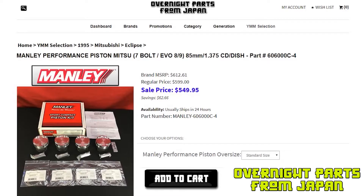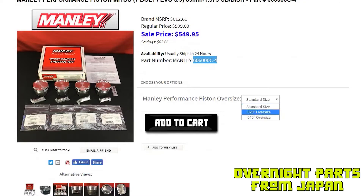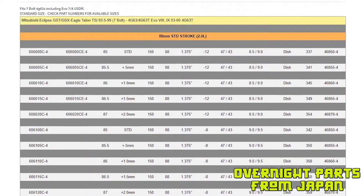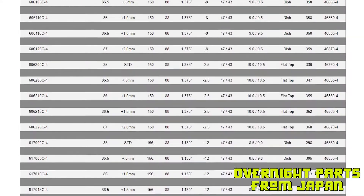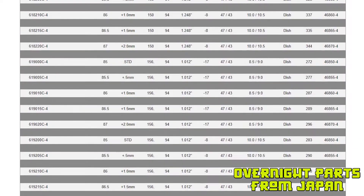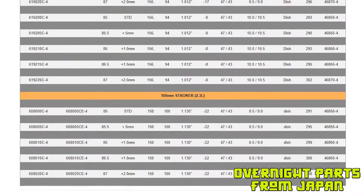Let's begin with some of the basic data. We have Manly Performance part number 606000C-4 as the base part number for this piston set. We have them available in 20 and 40 over that you can order automatically online, and if we scroll down you can see we have the entire Manly Performance part number, compression ratio, and size list, which goes all the way through their 100 millimeter strokers.